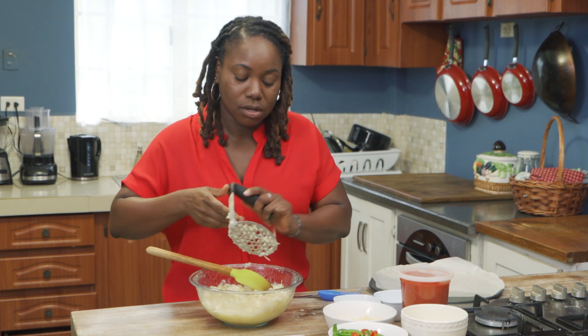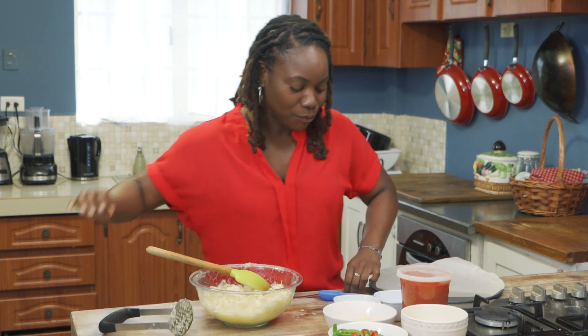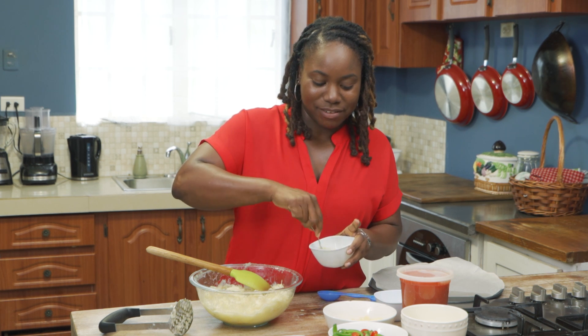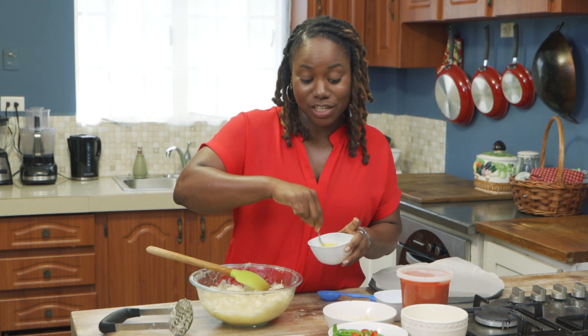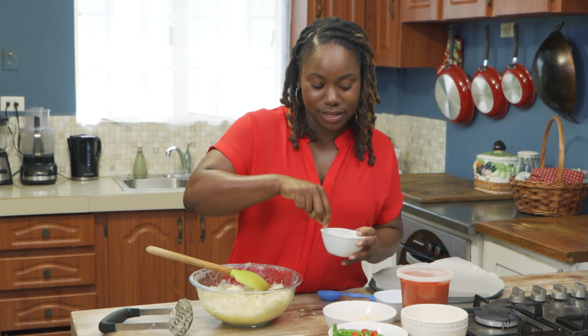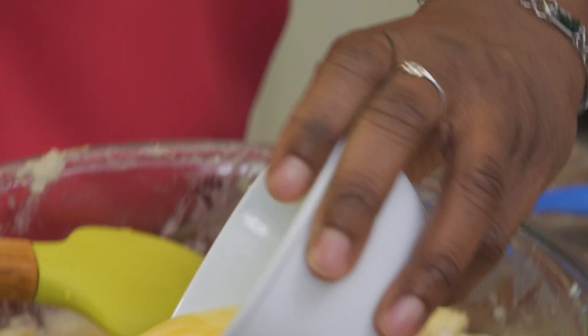So now we're going to just get an egg and whisk it. The egg is going to be used to bind the cassava together — we don't want it to crumble. Whisk that egg nice and smooth.